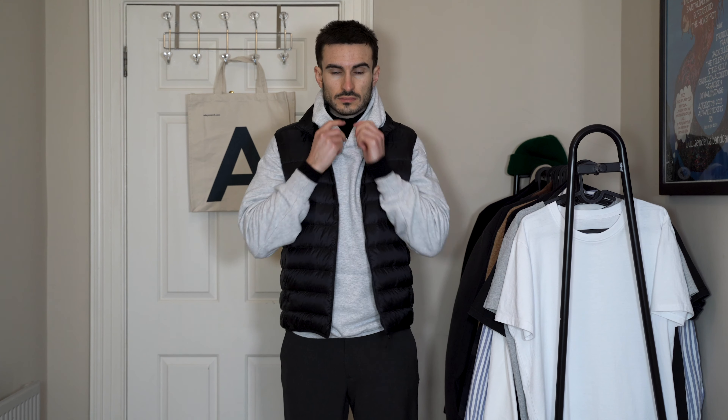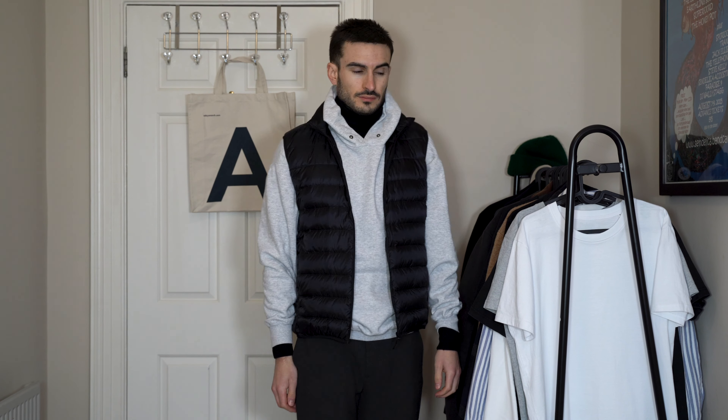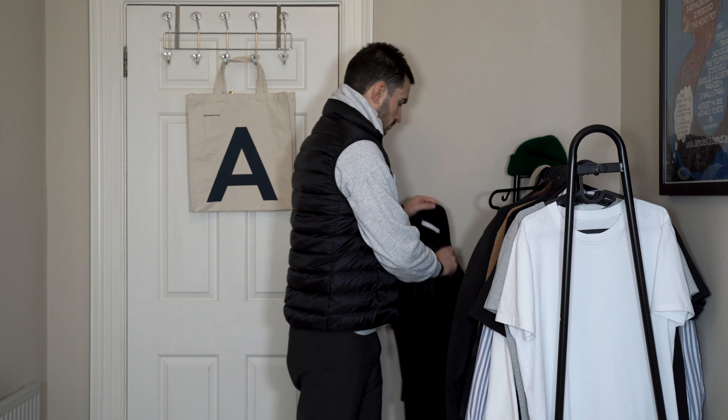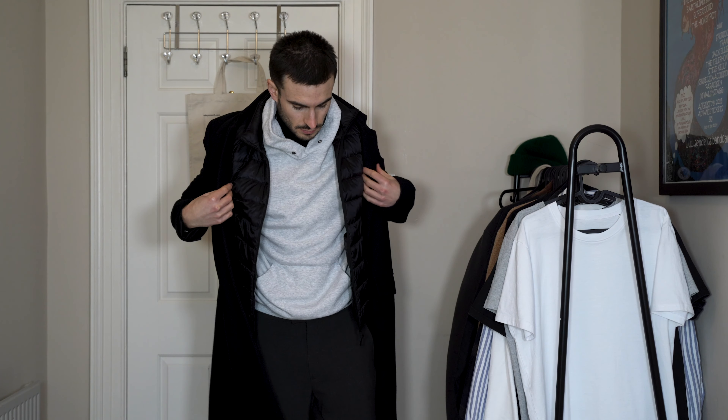I really like this look as it is, but just to show you that you can add another layer, I'm going to throw an overcoat over the top as well. The down jacket — you don't have to use it, you could just throw an overcoat straight over the top of the hoodie — but I just like that extra bit of detail. I've gone for the black overcoat again from Weekday. The overcoat finishes off the look nicely and really smartens it up, and the down jacket is just poking out — I really like those small touches that make a difference.